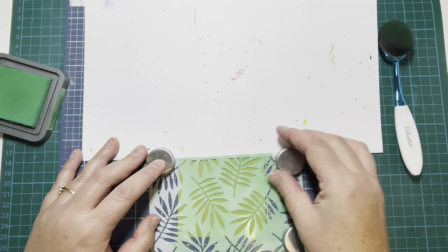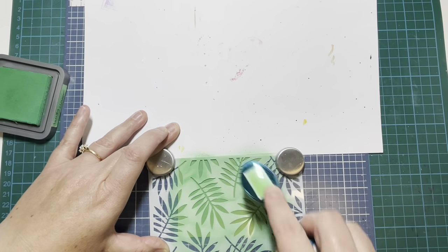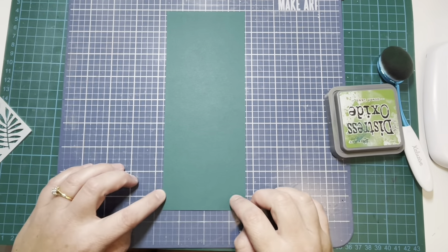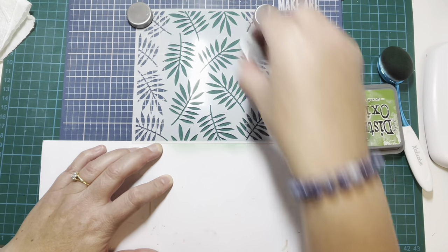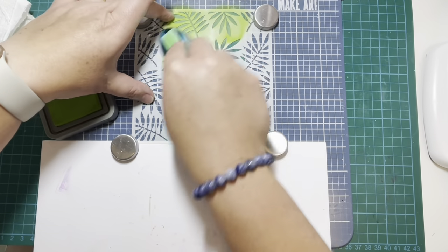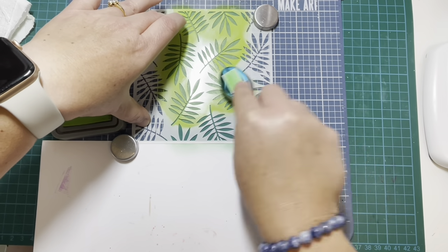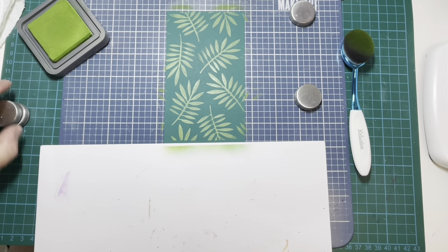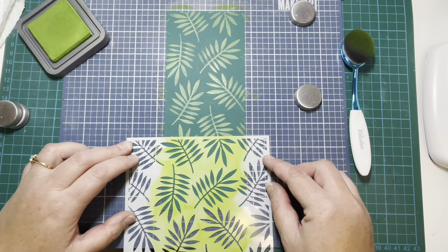I'm creating this card for the Team Tiny YouTube hop. Team Tiny is a group of people on Facebook who have paper crafting YouTube channels with less than a thousand subscribers. This is my very first time joining along — I wanted to have a go because it's a good way to try and grow my channel and meet people with similar interests. It's a hashtag-driven hop, so check out the hashtag. You can click the link in the description or search hashtag Team Tiny August 2022 to hop around the different channels.